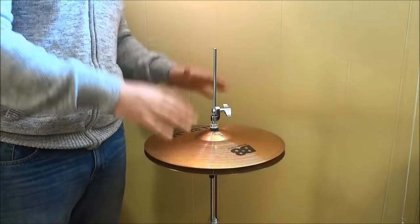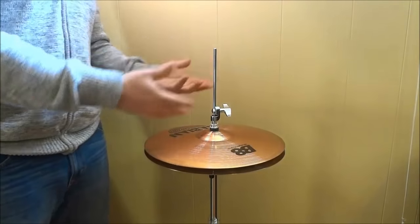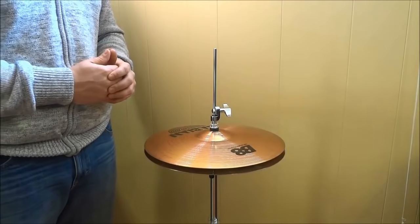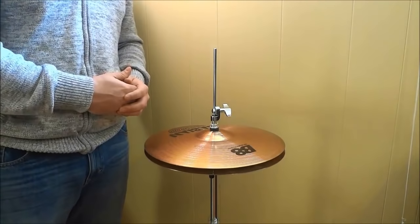And mounting hi-hat cymbals on a hi-hat stand is as simple as that. That's all I have for you today. Thanks for watching.